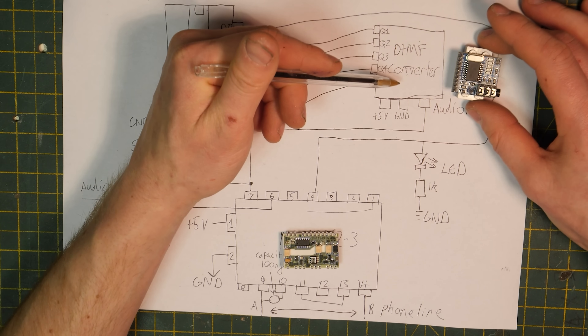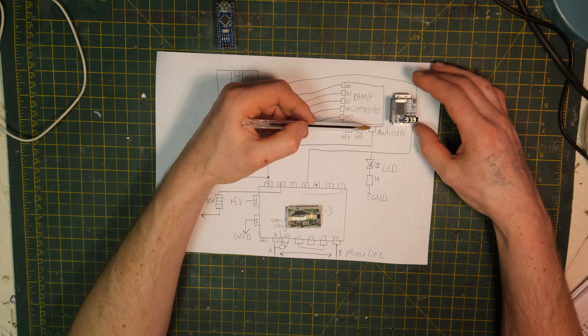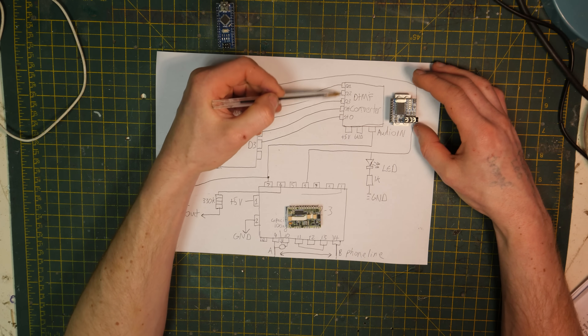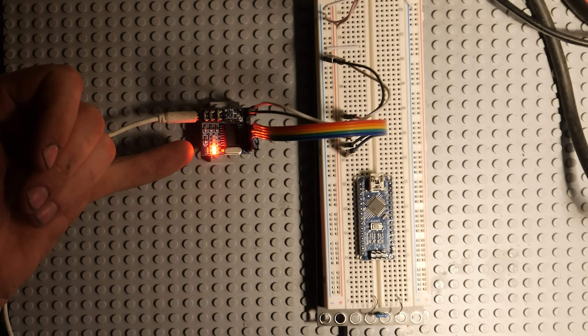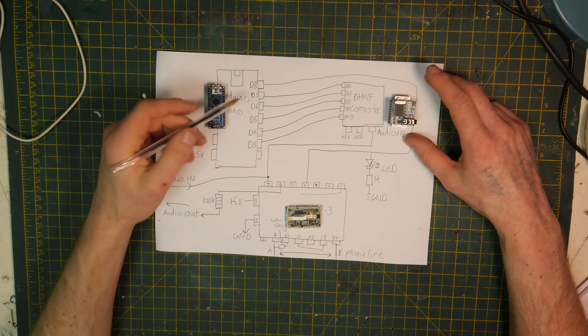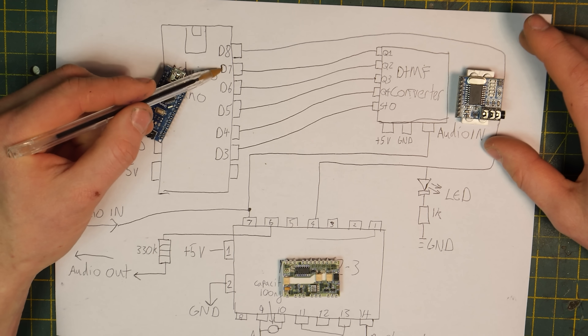What the DTMF converter is listening to is the dual tones from the phone when you're typing — beep, beep, beep — and it is converting every single one it sees into a four-bit piece of data. You can see the lights flashing here — that's basically four-bit data of the different numbers it is receiving.